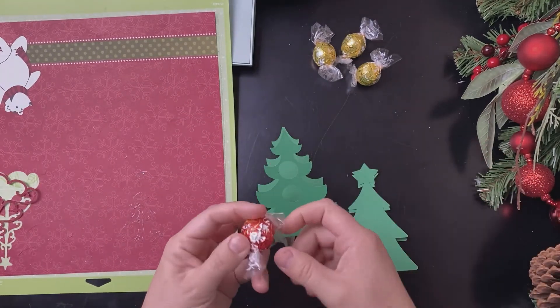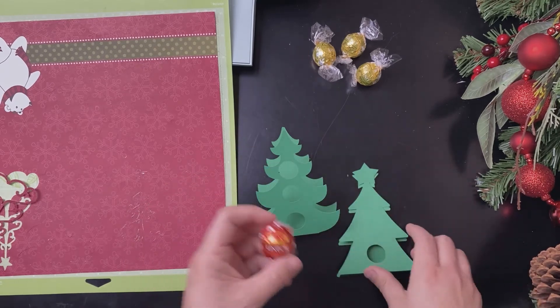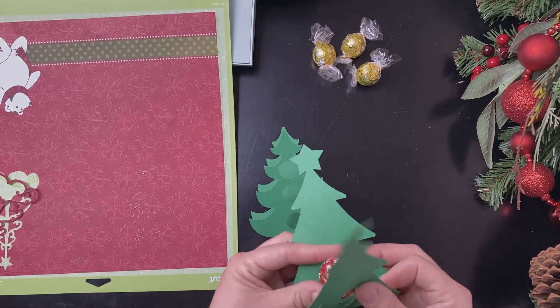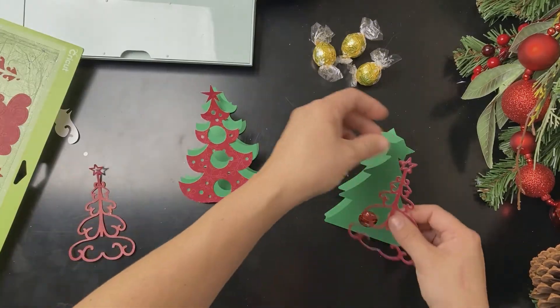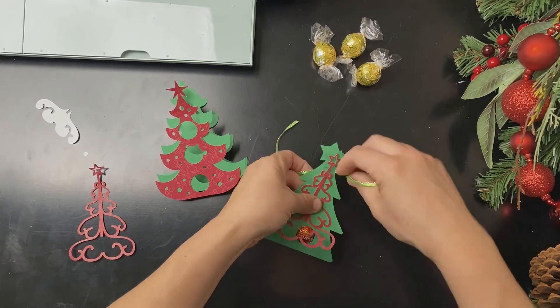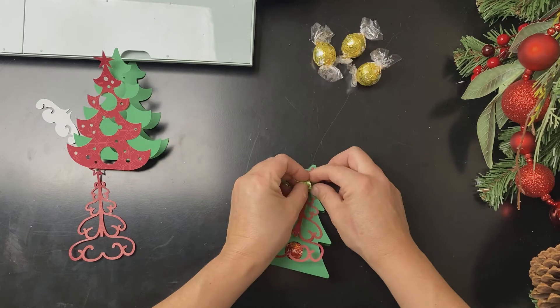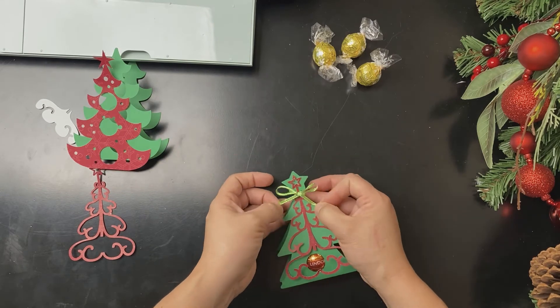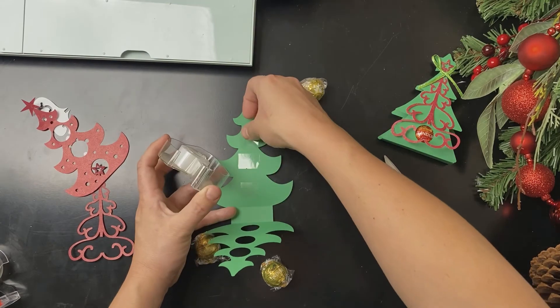To attach your Lindt chocolate ball, use double-sided tape or glue dots. Use a thin holiday string or ribbon to tie the top of the tree sections together. Do the same thing for the other chocolate holder.